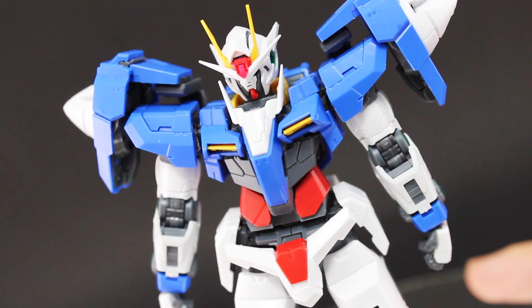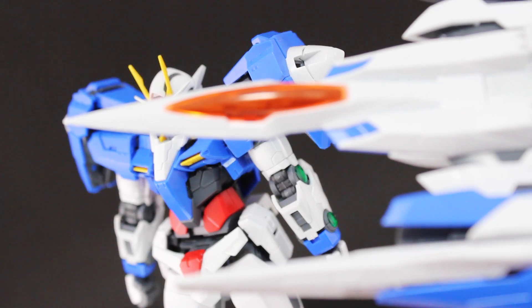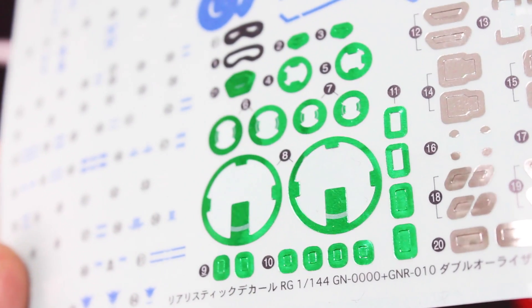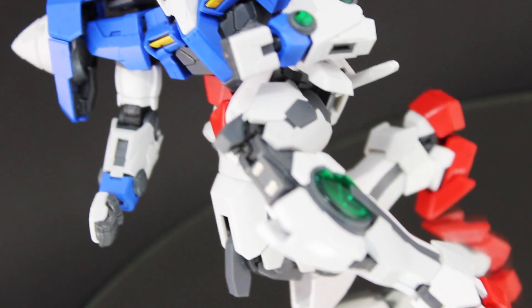There's a healthy dose of clear parts: clear green on the GN condensers and head cameras, clear red on the V-fin, and even a clear orange on the cockpit of the 0 Riser. As for the decals, we get that typical huge sheet of stickers which also includes foils for covering the clear green parts — though I have no idea why you'd want to do that.